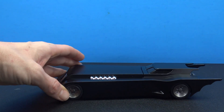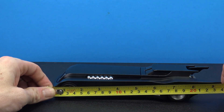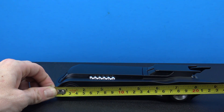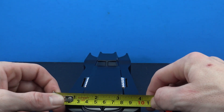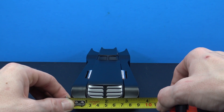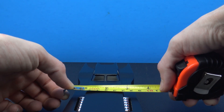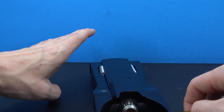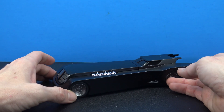Moving on to measurements — measuring this out from the front to the back of the wing, it looks like it is about a little over 9 and a quarter inches long. And then in the front, it looks like we have about 3 and a half inches. It gets a little bit more skinny, of course, and then on the back we have about 3 inches. So it does make a nice piece for the shelf.